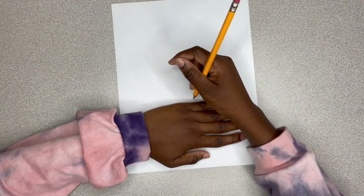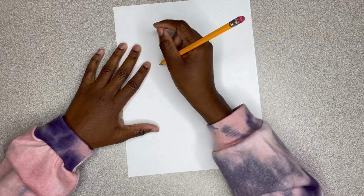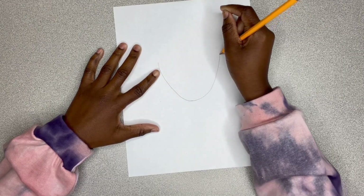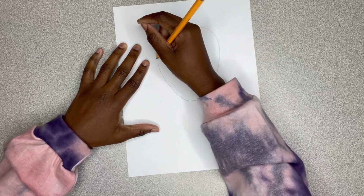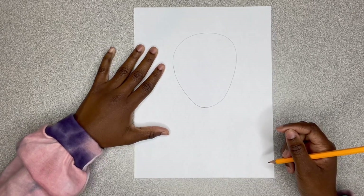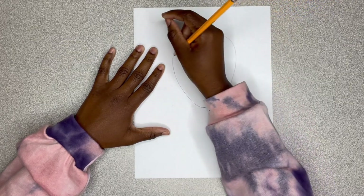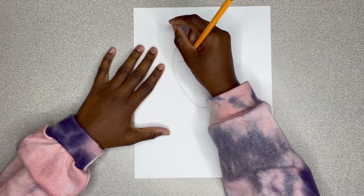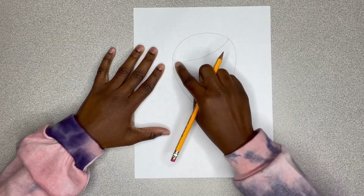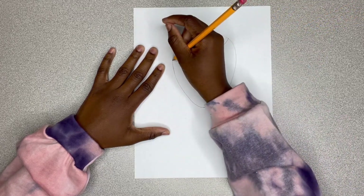I will be using a pencil because we're going to do a lot of erasing with this one. Let's get started. First, I'm drawing a nice U-like shape for his head, going all the way around and closing out. Next, I'm going to draw a curved line going kind of at an angle going up for his hat, and then we're going to do it one more time and bring it out a little more.